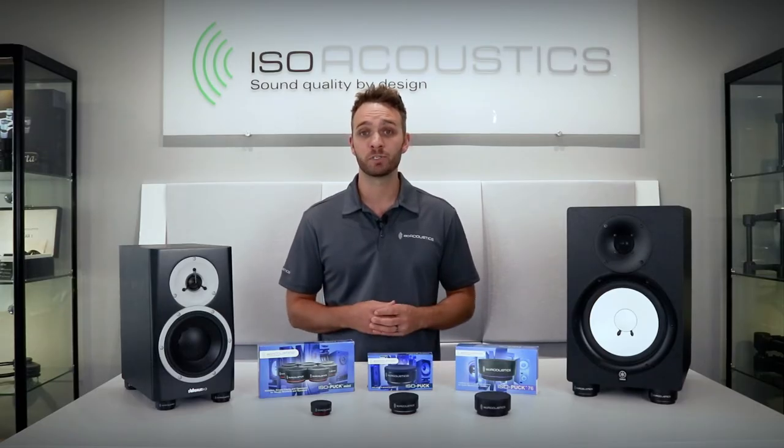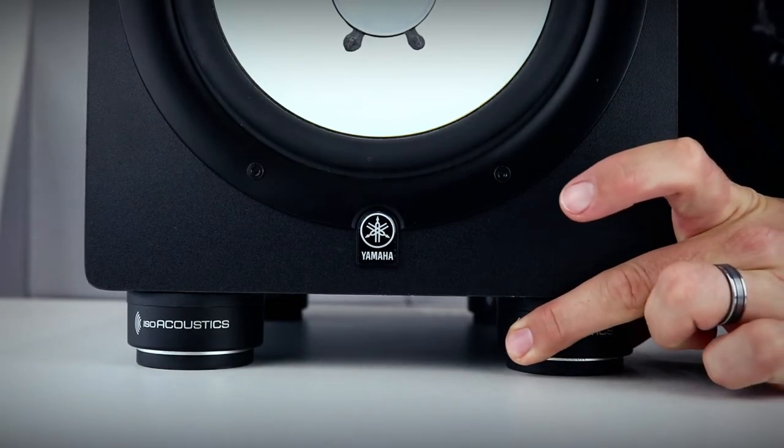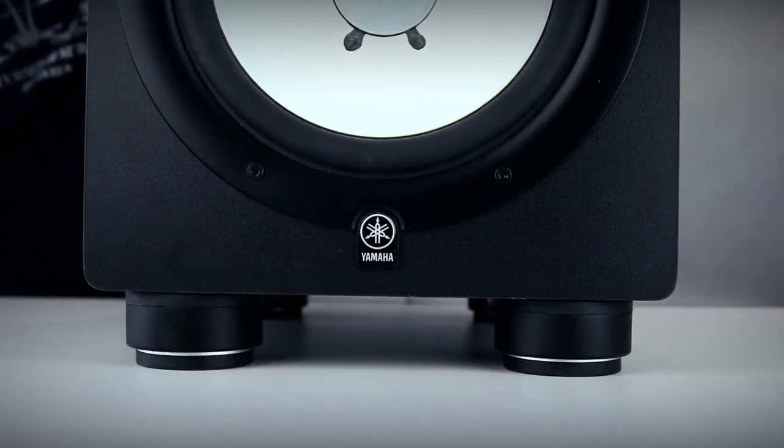Setting up the isopucks is simple. Position three or more isopucks underneath your speakers with the logo facing forward and you're all set. When using three models, we recommend positioning them with two at the front and one at the back. If a more clean look is preferred, the pucks can be turned 180 degrees backwards to hide the logo and they will work the same way.